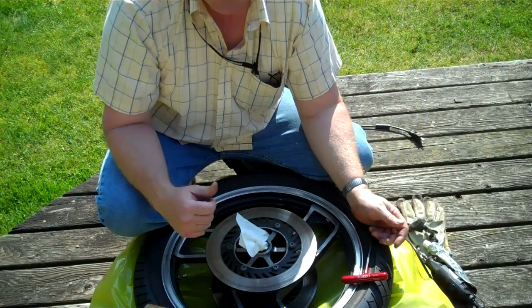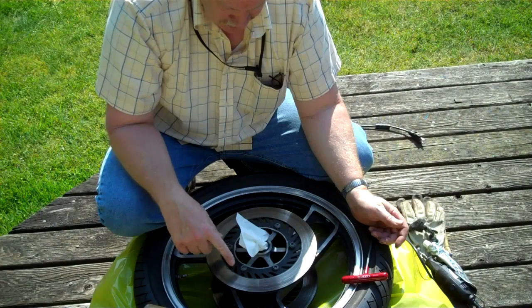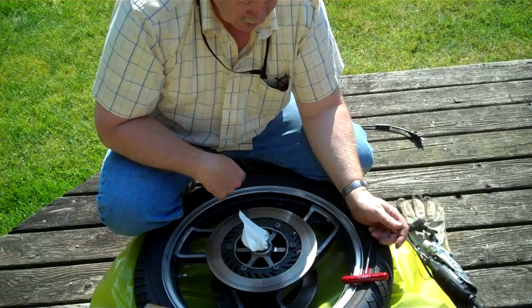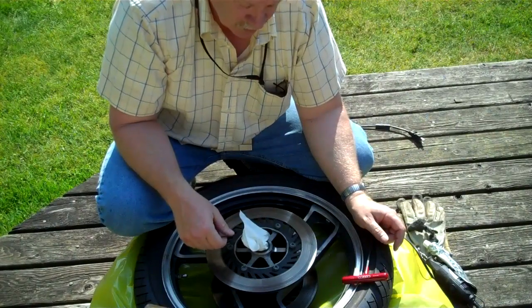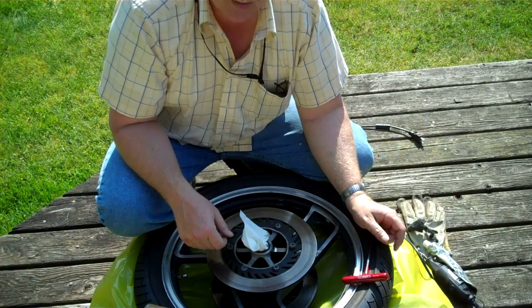I'll keep banging away on this wheel and get these bolts out. This center part here is black and it's got some light rust — we'll get the rust removed and get that brightened up. The rotors are in really good shape, so we're just doing some cleanup and brightening up work on this front wheel. Then when the forks come back from rebuild, we'll put it all back together.